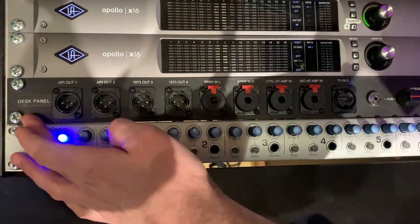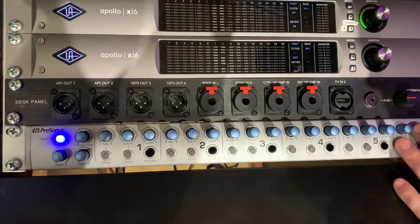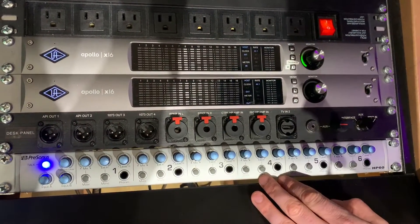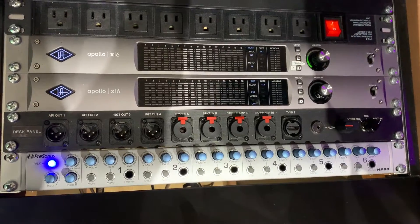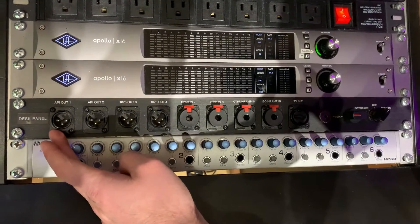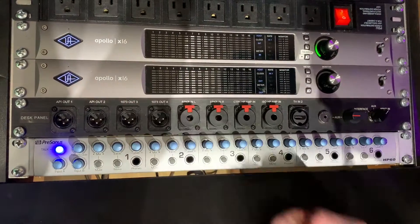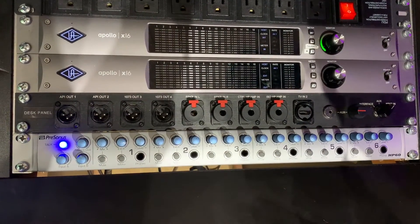All right, this is covering the desk panel, which is basically, besides the aux input and the switcher, only used if you are bringing your own interface. If you bring your own interface, you can still use our preamps and just run them out from APIs 1, 2, or the Neve 1073s 3 and 4 and plug them into the inputs on your interface.